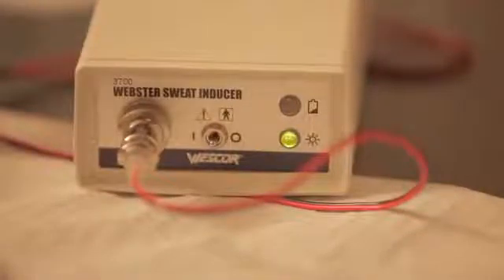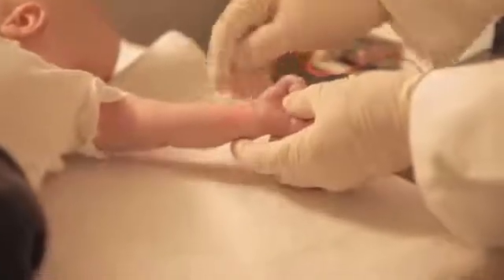The inducer proceeds automatically for approximately five minutes. At completion, an audible tone sounds briefly and the instrument turns itself off. After the inducer turns off, remove both electrodes, making careful note of the exact red electrode position on the limb. There is normally a distinct redness under both electrodes. Clean the stimulated skin and surrounding area thoroughly with deionized water and blot dry.